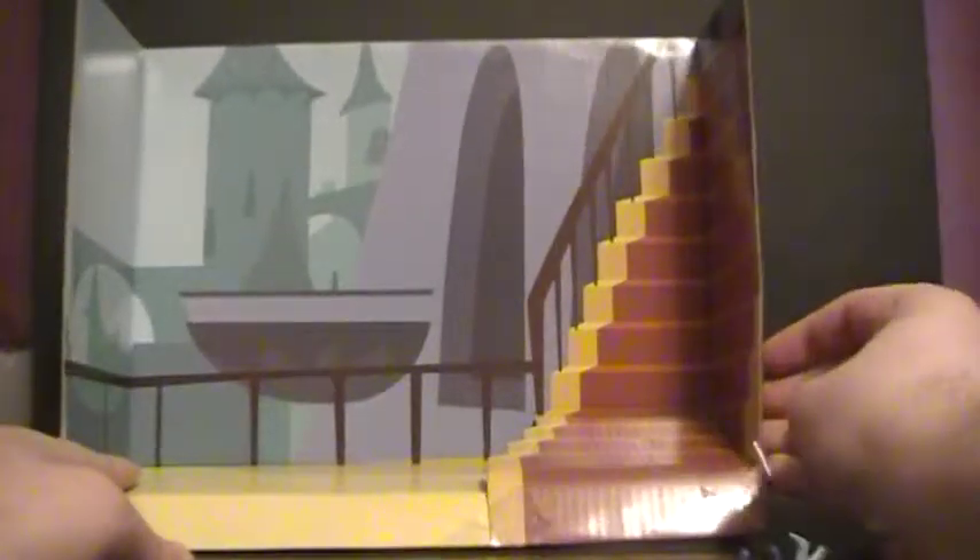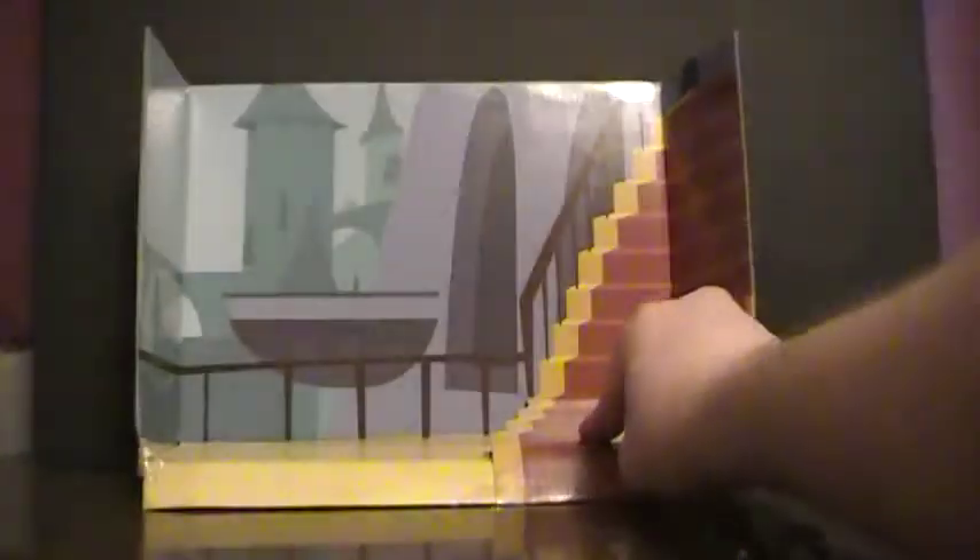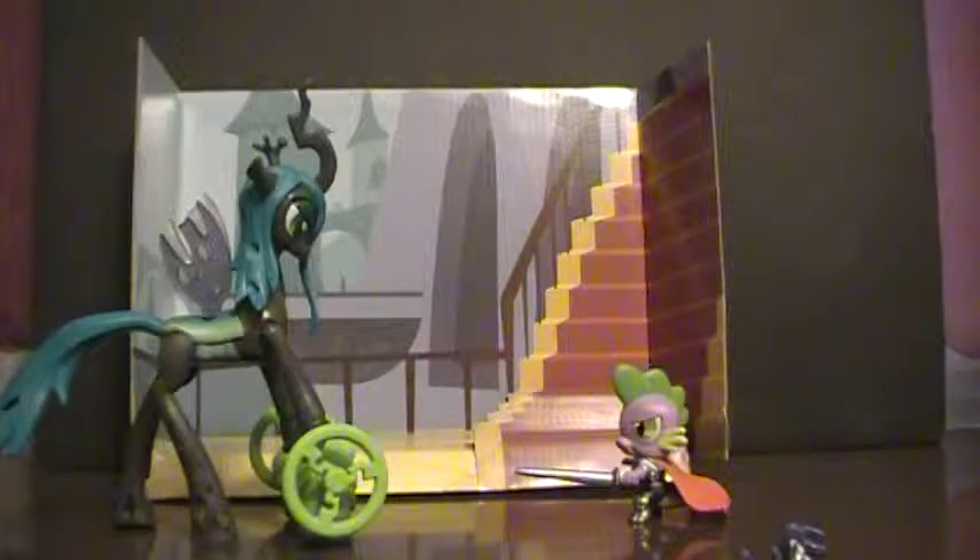Lastly, this is more something that just comes in the package, but with how it's designed I feel it was intentional. The package says it includes two figures and eight accessories, so this isn't actually counted as an accessory. But this backdrop that comes out of the packaging can actually stand up — it has a molded-in staircase and can support itself. You basically get a little backdrop for the figures, which I always appreciate when it actually looks good.